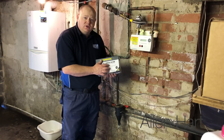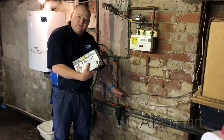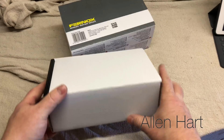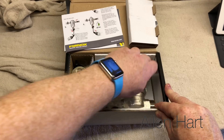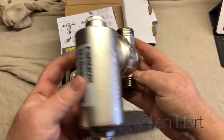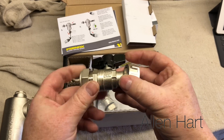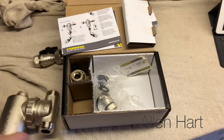This is the new brass filter from Fernox. When we look at this we can see it's the one with the valves. That filter comes with a 25-year guarantee — it's brass with a magnet inside. It also comes with some valves, but if you want to fit the valves you'd have to fully drain the system down first.